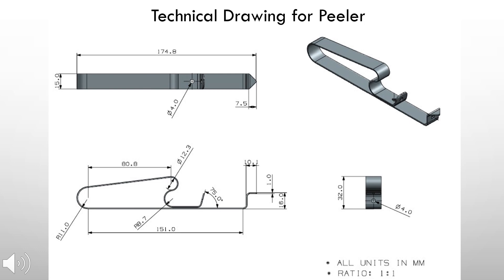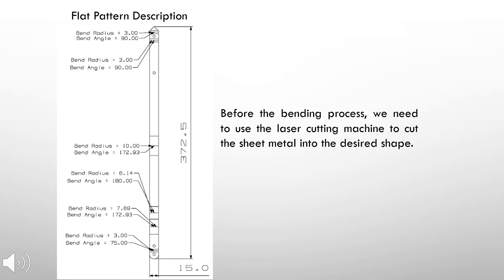Five bending processes are involved in obtaining the shape of this product. This is the flat pattern of the product before any bending process is applied. The total length is 372.5 millimeters and the width is 15 millimeters. A laser cutting machine was used to obtain the flat pattern and all its features.